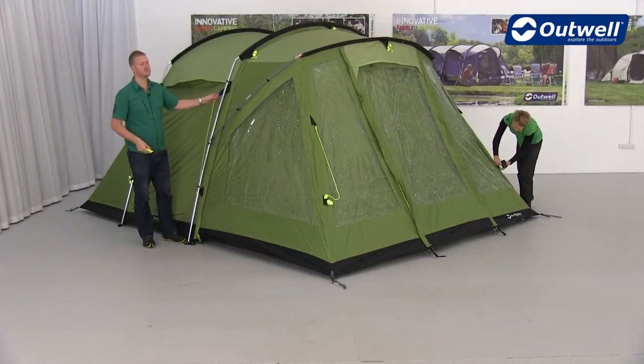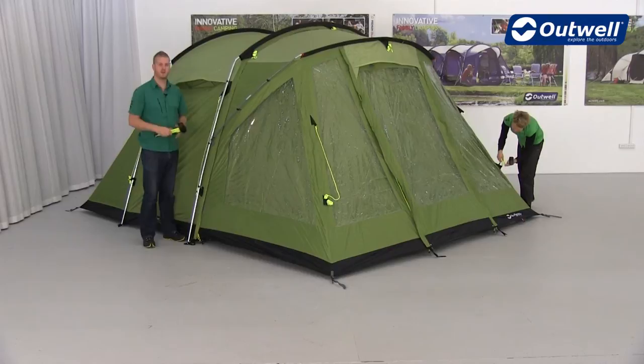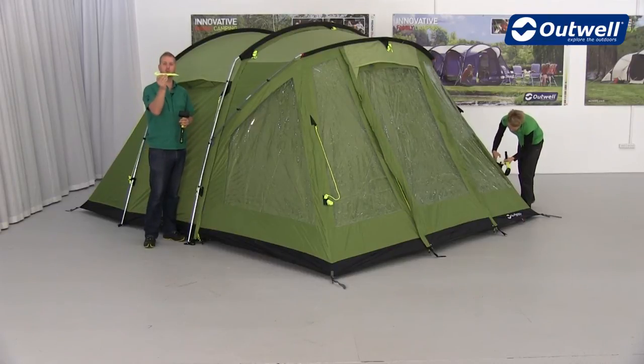Finally, we're going to attach our wind stabilizers, then we're going to take out all of the luminous guy lines and peg them into place using the luminous pegs.